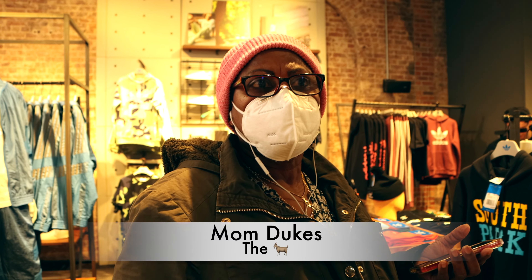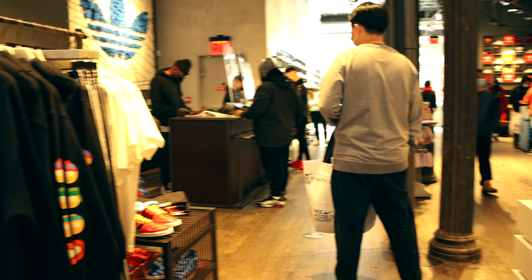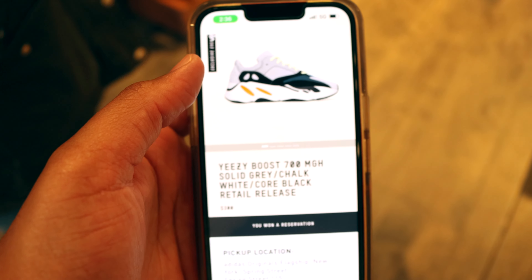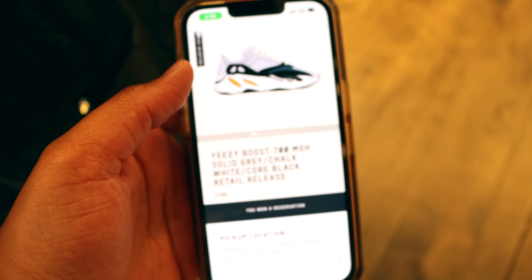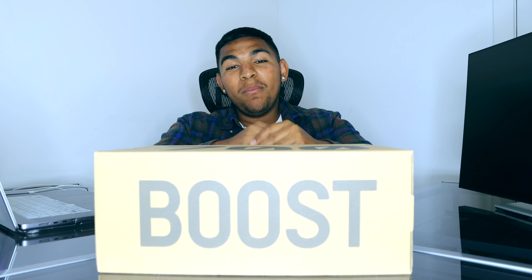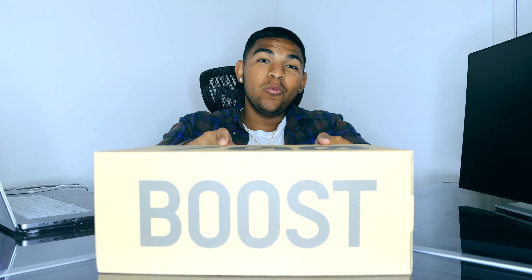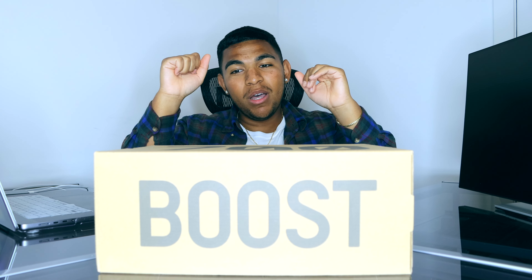Shout out to my mom right here — she won me a 700s, look at that. My mom is a winner, she stayed winning. We're back in the crib now. Earlier you saw me and my mom picking up the Yeezy 700 V1 Boost in the classic wave runner colorway, so big shout out to mom for winning that in-store reservation.